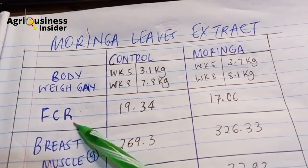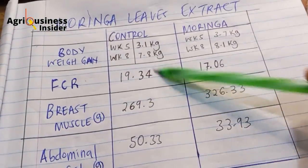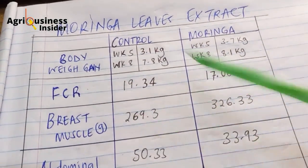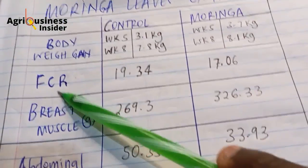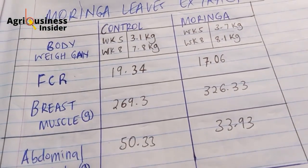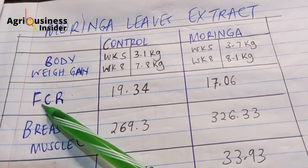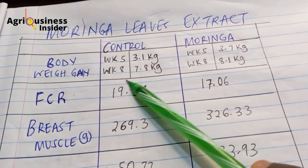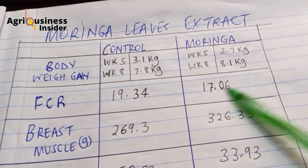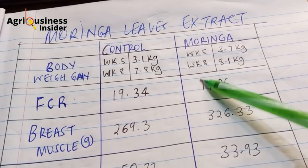Now we have the feed conversion ratio. Remember that the control usually involves giving antibiotics to promote growth. But when you give moringa, the results are quite admirable. The feed conversion ratio for the control is 19.34, while for the moringa leaf extract it is 17.06. When I say feed conversion ratio, the lower the number, the better the feed conversion ratio. So in this case, the moringa leaf extract carried the day — it had a very good feed conversion ratio.